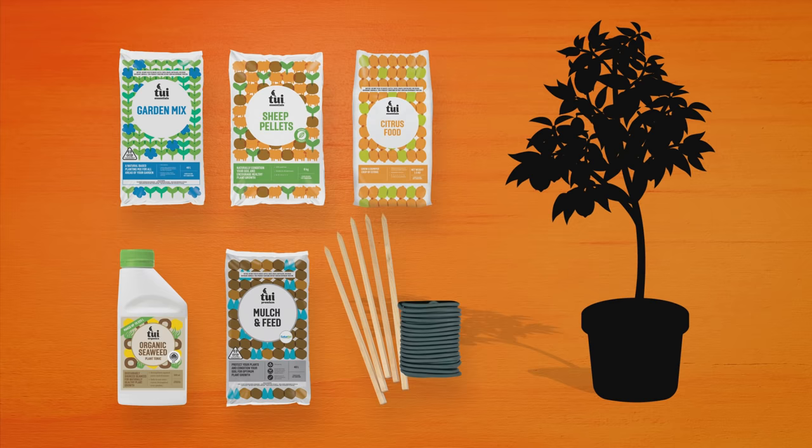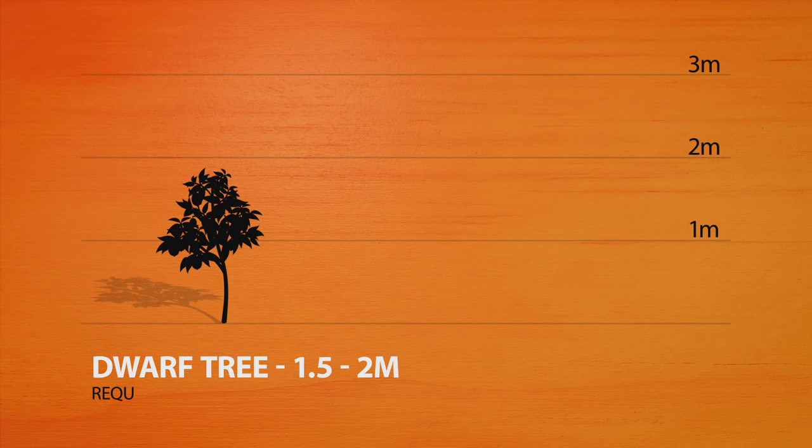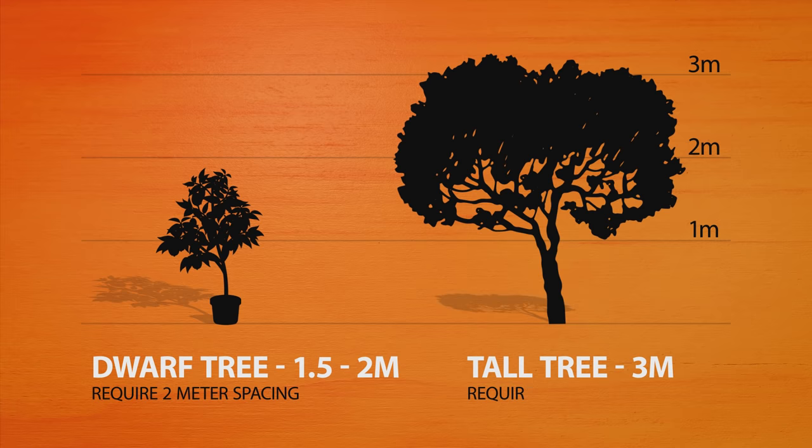The first thing you want to get sorted is what type of citrus you're after. Whether that be lemons, limes, or oranges, they're all available two ways. Dwarf trees are smaller, approximately 1.5 to 2 meters — space these 2 meters apart, or they thrive in pots. Though smaller, dwarf trees still produce a lot of fruit. Or choose a tall tree for a full-sized citrus of approximately 3 meters that need 3 meter spacing. Spend a bit more if you can to get a grafted variety of either — they're hardier and should give you more fruit. Dwarf, tall, or whether they're grafted will be on the plant label in store.